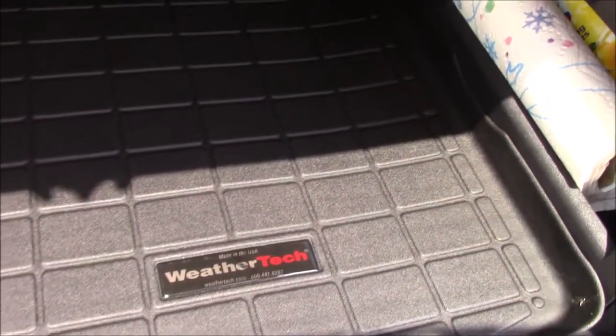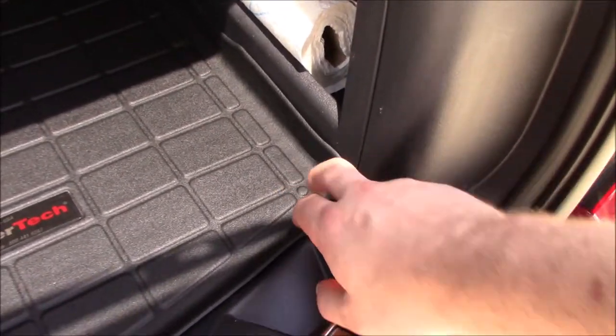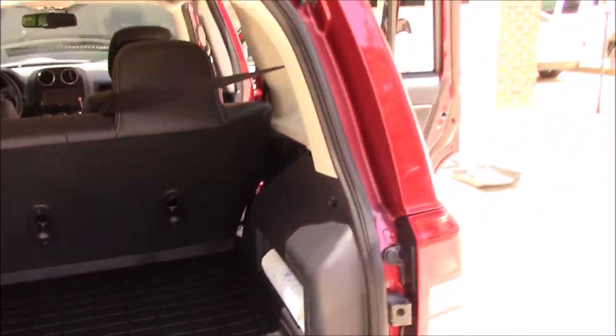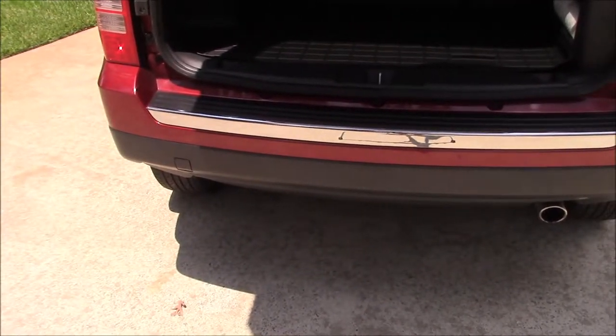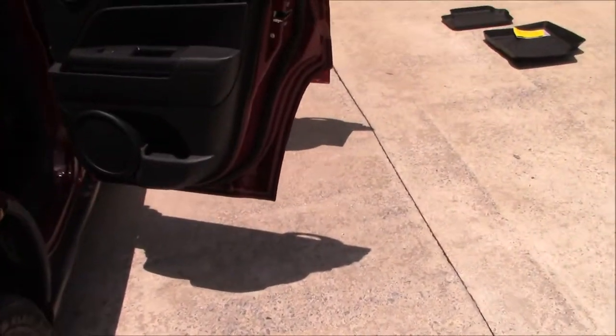That's normal. It'll eventually mold into place as the car heats up and cools down sitting in parking lots and whatnot. But you can see there it already fits very, very snug in there, which is what it's designed to do — that's what the custom molding is great for. The price was about $350 for the four floor mats, the cargo mat in the back, and the little foot guard for the little guy in his car seat.